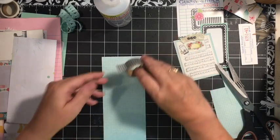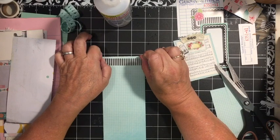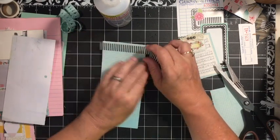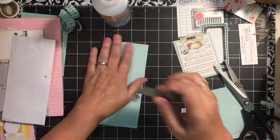Next we're going to want to add just some washi tape to the top. Oh, we want it on the other side — this is the side that is for writing.